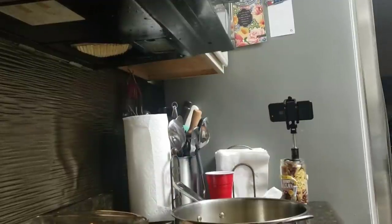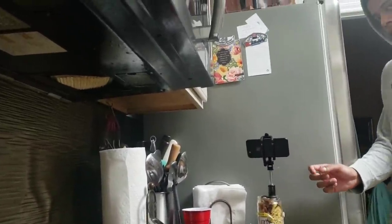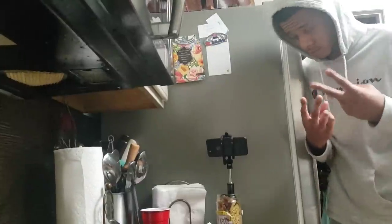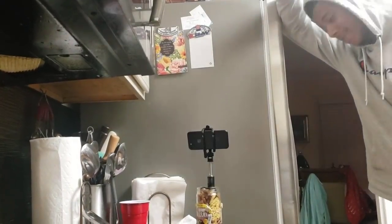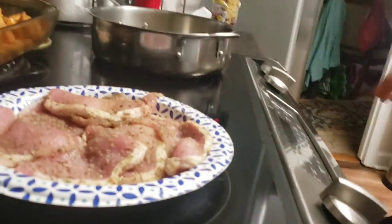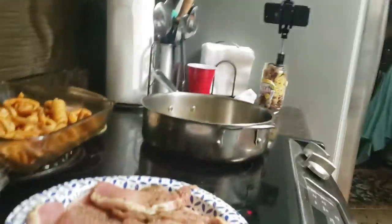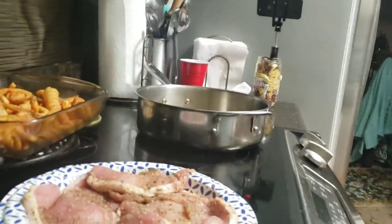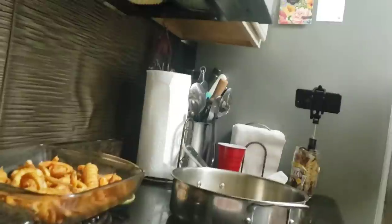Good evening, come on in. I got Chef Kareem back in the kitchen one more time. He's getting ready to prepare his favorite thing, which is food.